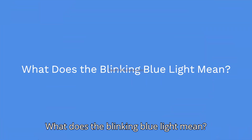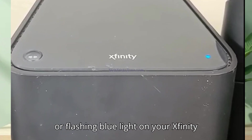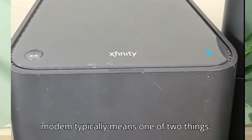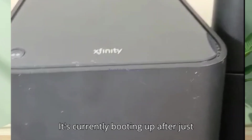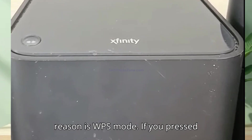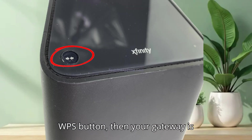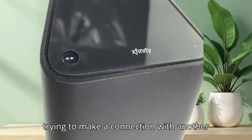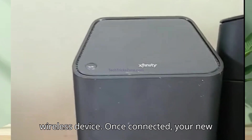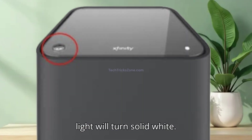What does the blinking blue light mean? First, let's decode the light. A blinking or flashing blue light on your Xfinity modem typically means one of two things. First, it's currently booting up after just being powered on or restarted. Second is WPS mode — if you press the WPS button, your gateway is trying to make a connection with another wireless device. Once connected, your new device should be up and running and the blue light will turn solid white.